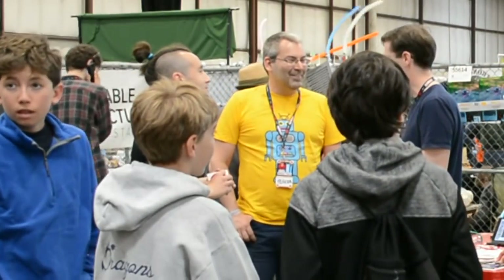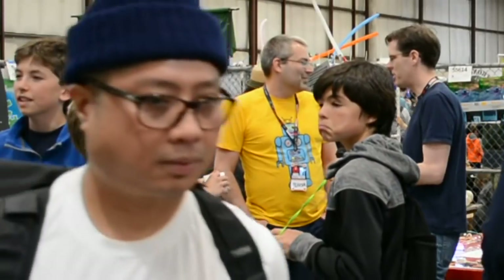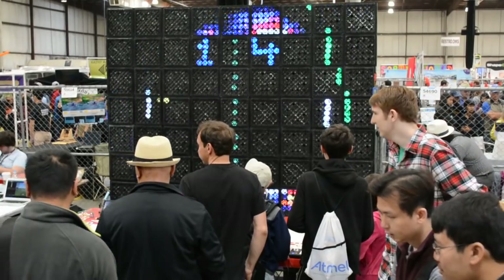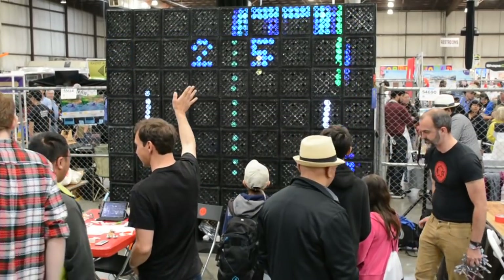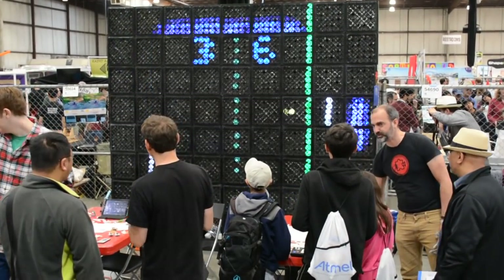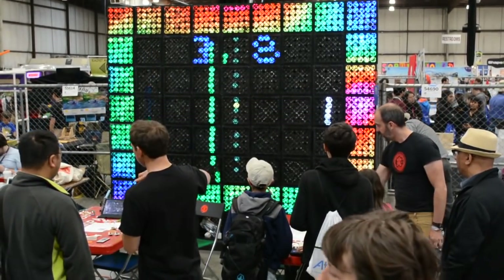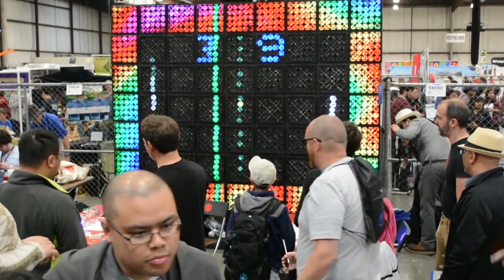I think it worked beautifully because the pixels are packed really tightly, and the glass turns out to be a really great diffuser. There's an interactive element too, right? Yes, we have a pong game that people can play here, which was actually written by someone from Italy named Leonardo. He was waiting on a code review of another project and said he wanted to write pong for it — so he wrote pong. I modified it a bit so we could have it here at the show.